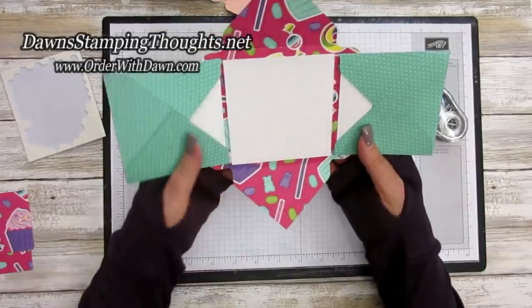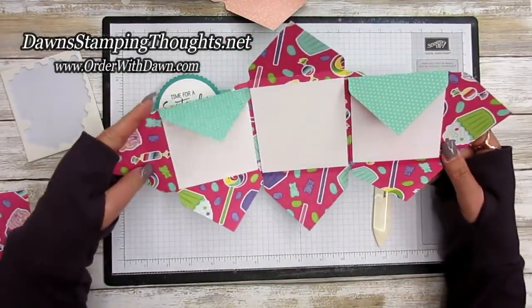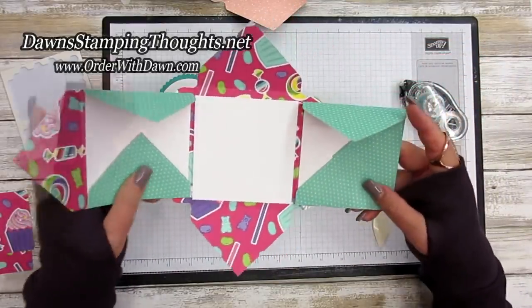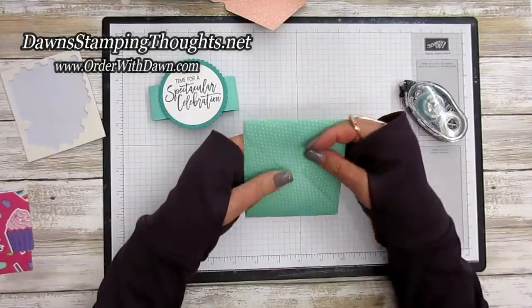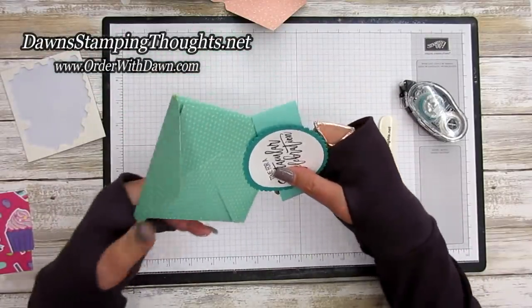Isn't that cute! You can make this into a birthday card — the belly band slides off and you have your trifold of envelopes or mini album. You can put birthday greetings or pictures inside. It's such a sweet little gift. Fold in your envelopes, overlap them, and put the belly band back on.